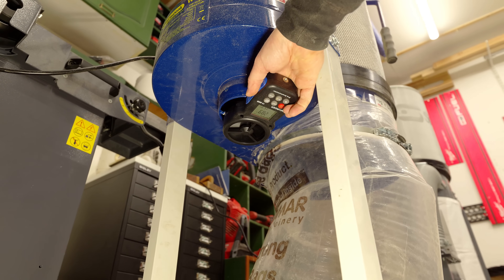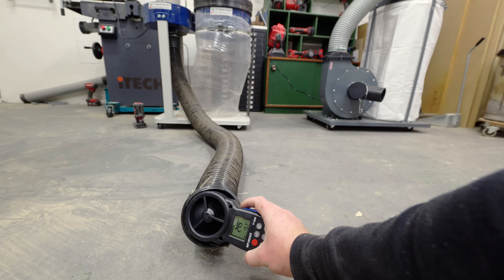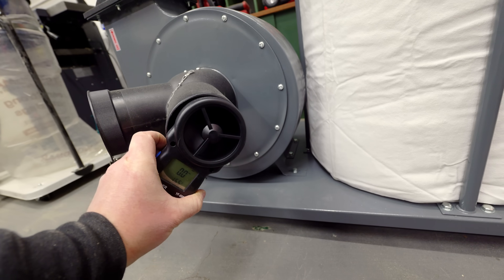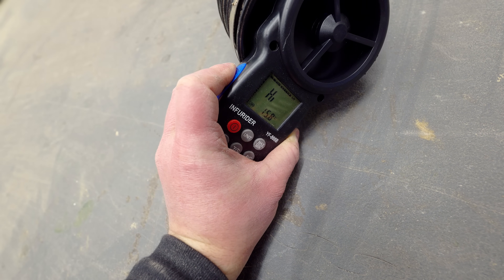The airflow on the one horsepower extractor measures about 27.5 meters per second at the port and 24.5 at the end of a two meter flexi hose run. But with the new extractor, again I can't get a reading because it's too powerful even after the flexi hose is added. So I'll do some more testing later in the video.